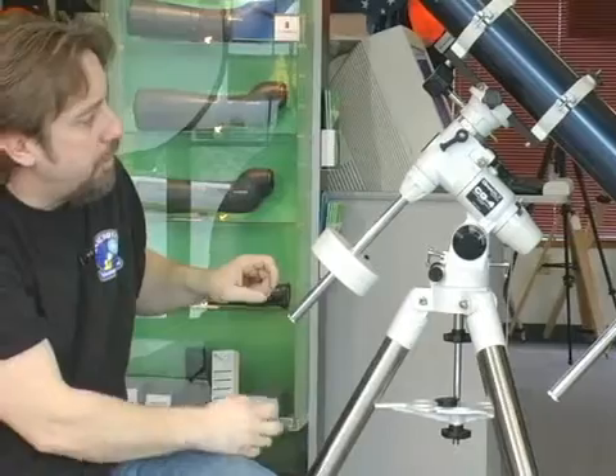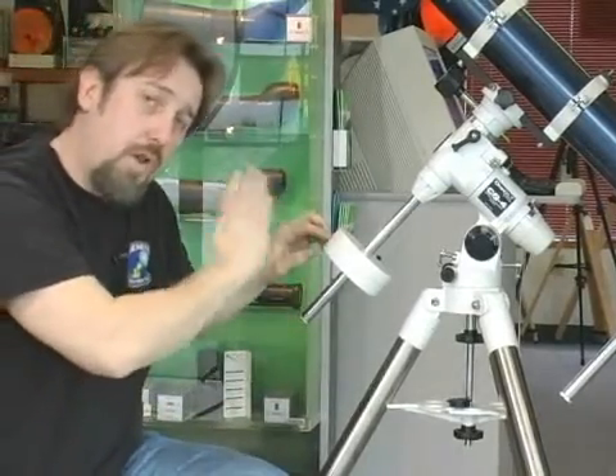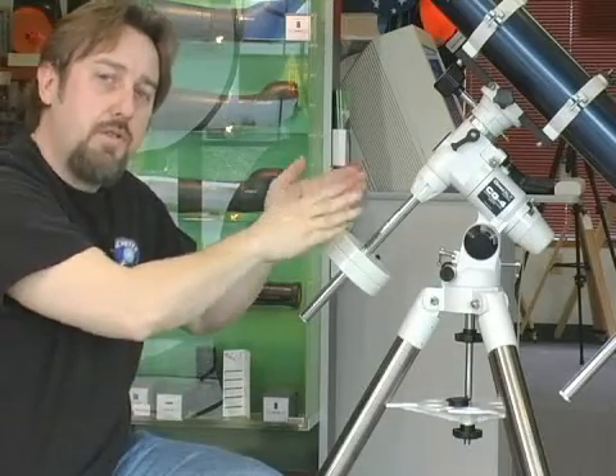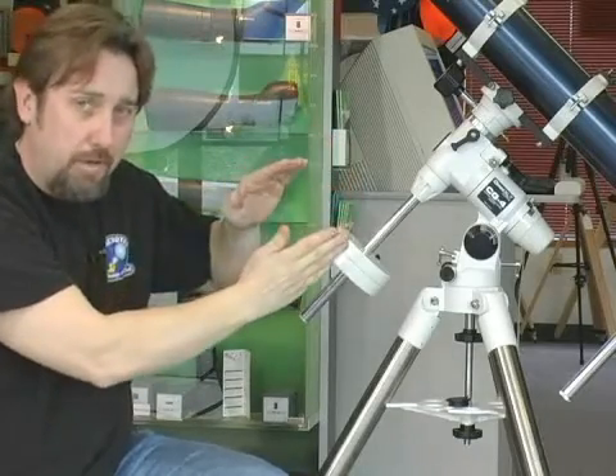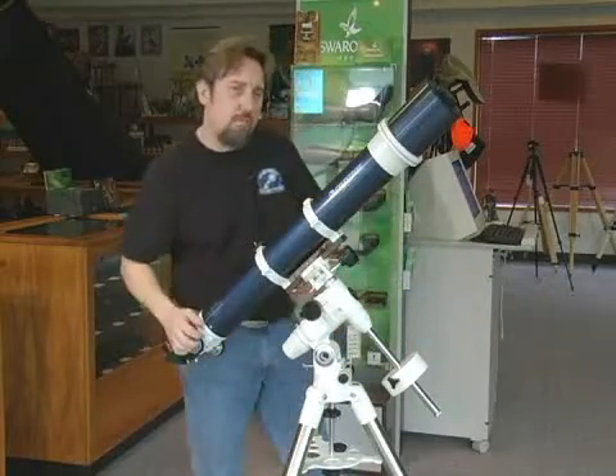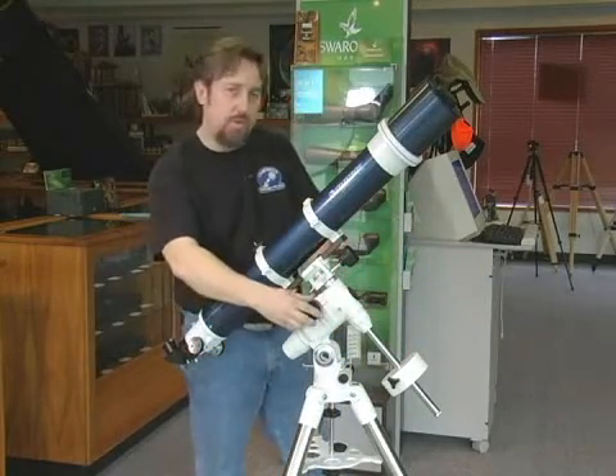Another common accessory is a motor drive. Once you lock your telescope on the object you want to view, you click on your motor drive and the telescope and the mount will track automatically for you. The advantage of an equatorial mount is to be able to track on both axes with slow motion at the same time.